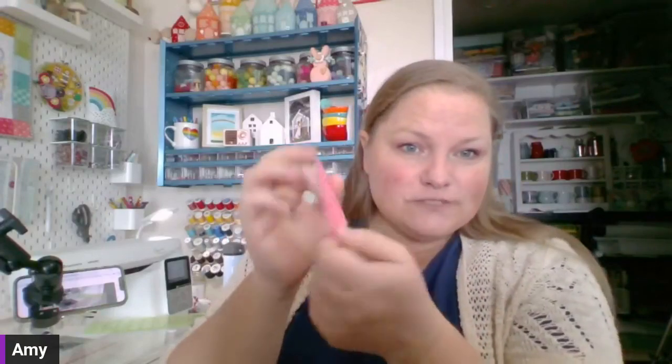Follow the manufacturer's instructions for your fusible adhesive and fuse it to the wrong side of whatever fabric you're using for the appliqué. With many brands, you want to let it cool before you cut it out and try to peel off the backing. Once it's cool, use your good scissors to cut out all the pieces. They'll still have paper on the back — you can see the little outline that was cut.